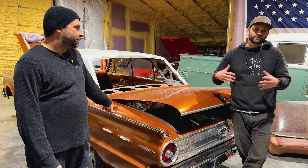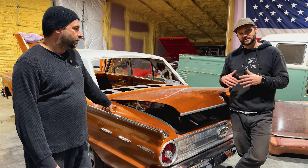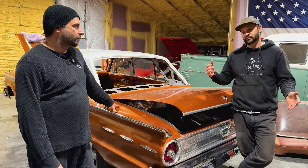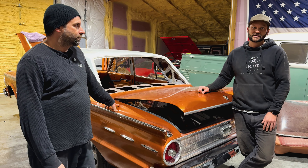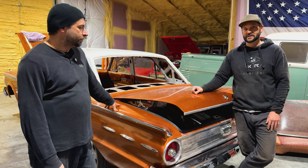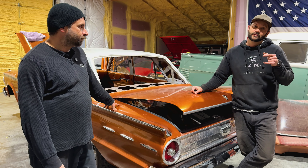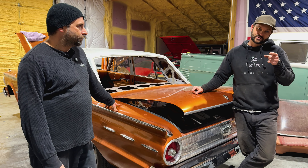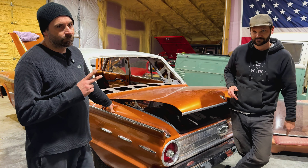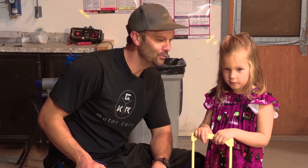We're going to stop it there because we'll probably have another video on this specifically as we get more done on it, kind of showing what we're doing. And then a reveal video one day. So let's get back to it — I've got to go work on my EV, he's got the Fairlane, and Tyler's got the Dodge. We're busy here. Thanks for watching and keep checking back to see how these are coming along. Talk to you later. Like, share, and subscribe. Boom. Nailed it. Bye.